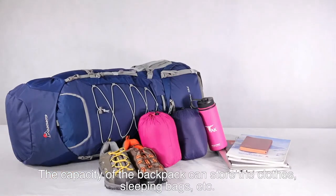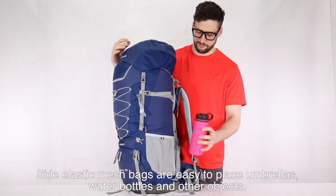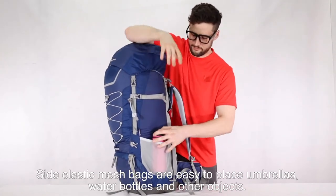The capacity of the backpack can store clothes, sleeping bag, etc. Side elastic mesh bags are easy to place an umbrella, water bottle, and other objects.